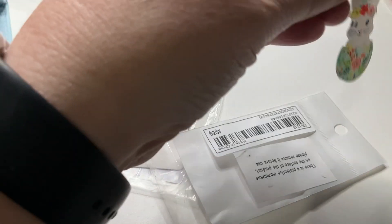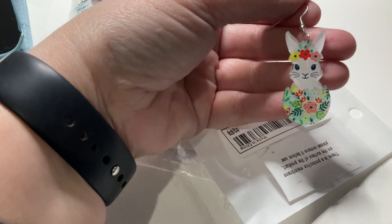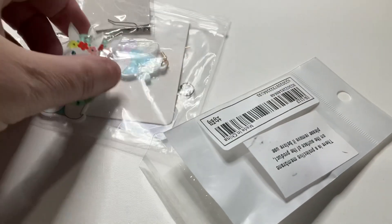The next set are some bunnies — I love these ones. They're little bunnies with flowers in a flowery egg. They also had a plastic film on them that I took off, which made them shiny. They're just plain on the back, but they're really pretty.